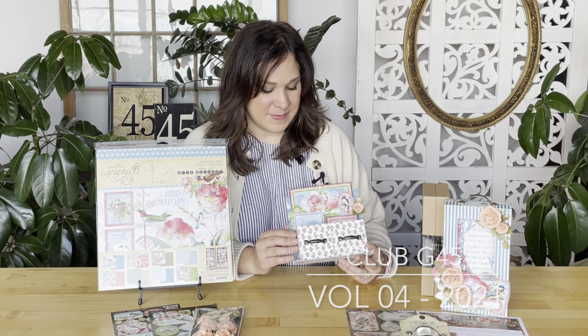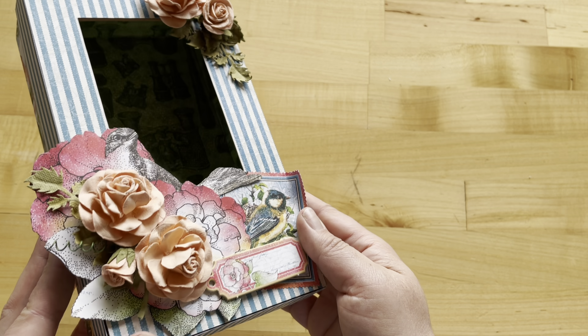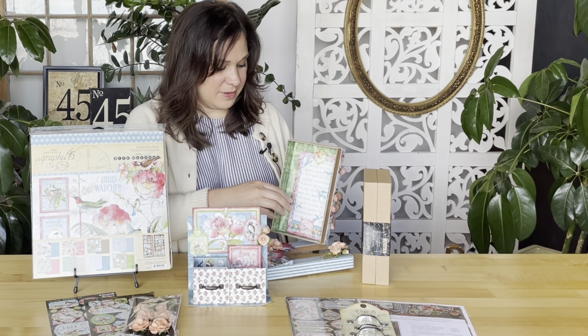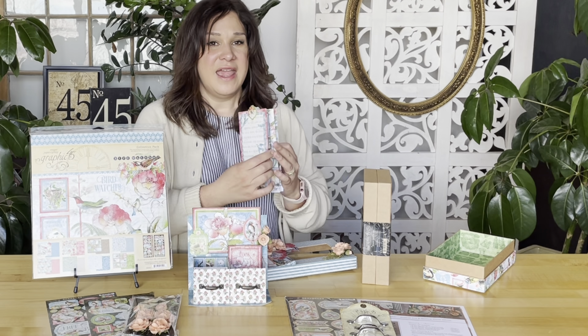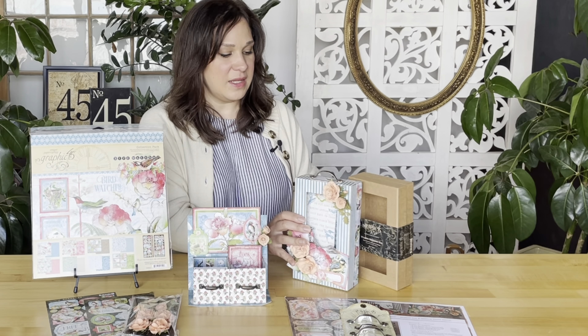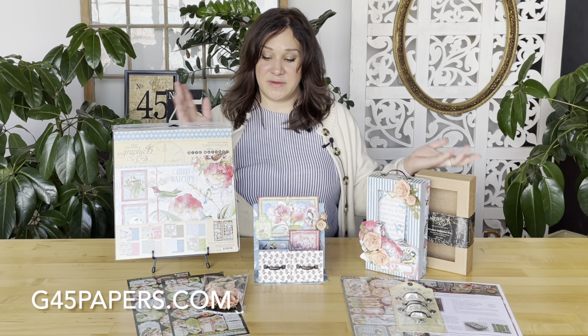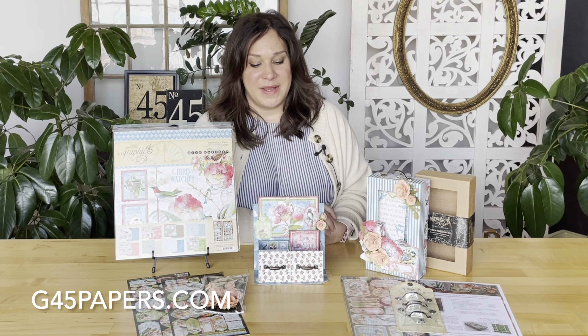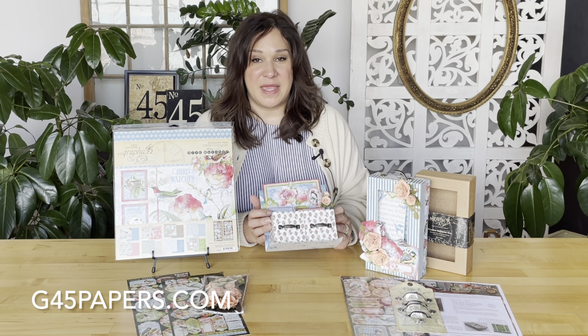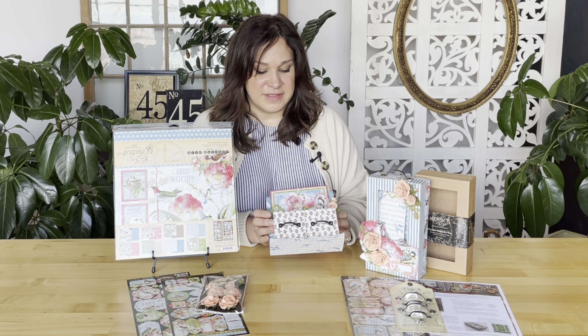This has been created for our Club G45 Volume 4 2021 by Maria Cole. Maria this month has also created a gorgeous shadow box as well as a wallet album that fits perfectly inside. You can find the tutorials for each of these projects in the description below. If you're not already a Club G45 subscriber, hop on over to g45papers.com where you can pick up this kit or subscribe to get a kit sent directly to you every month.